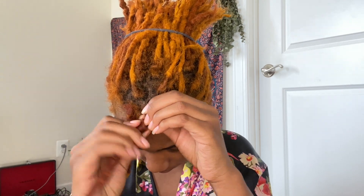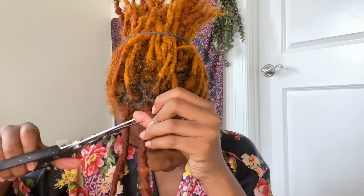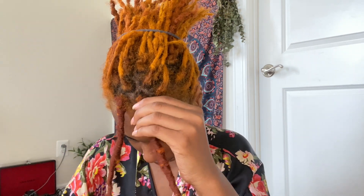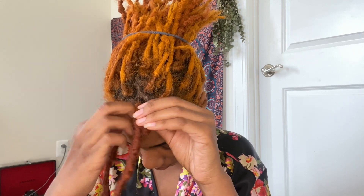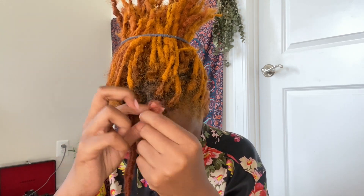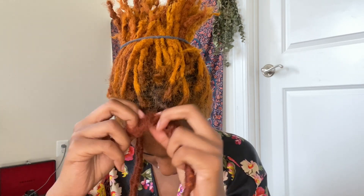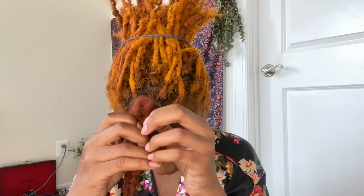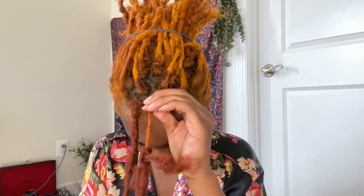So to recap: undo it in the opposite direction that you wrapped it, let it get loose enough to put your finger through, cut it, unravel it going to the root, then slide it out and slide the lock off. Super duper easy and super quick — this video has no editing at all, no speeding up or cutting any parts of the process, so you can truly see how quick and easy this is.